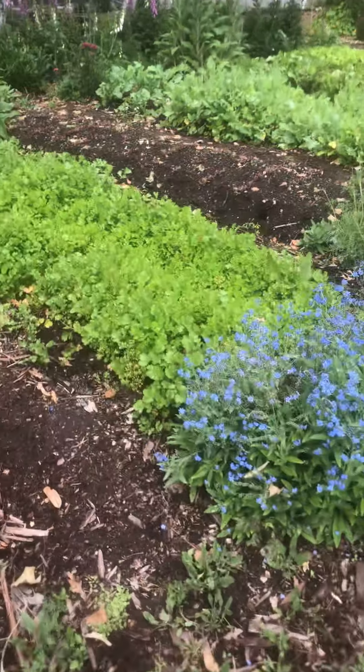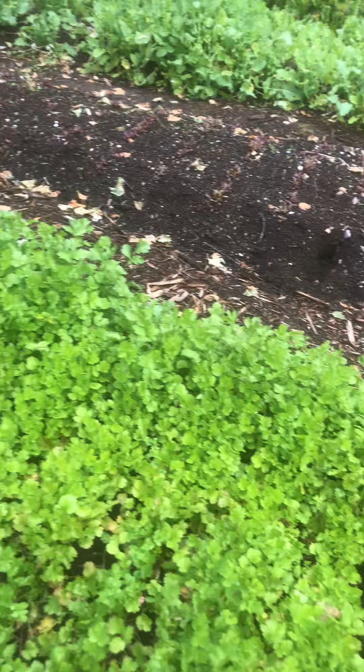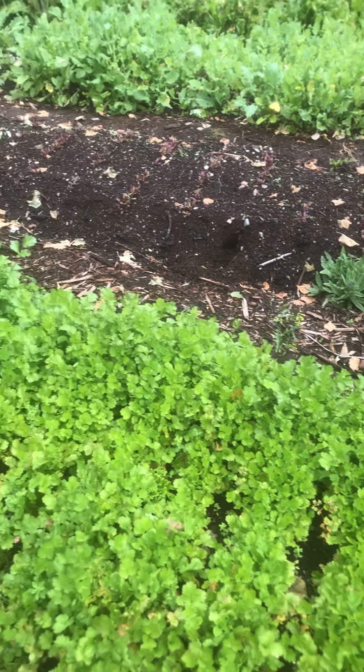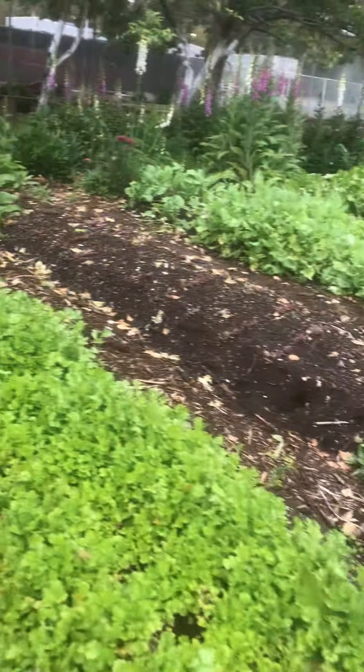The cilantro from bed number three on the other side — you can see there's weird growth. I think we're having some issues with soil. Not quite sure what it is, but I think this cilantro is ready, especially as we get towards the back end. We should harvest that.